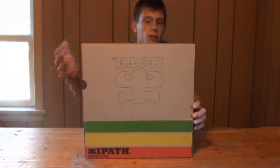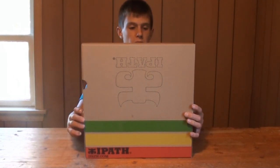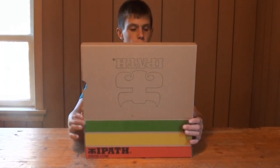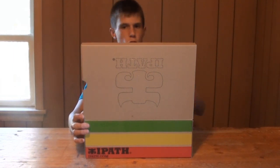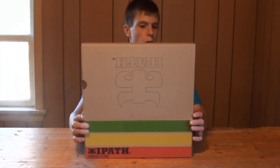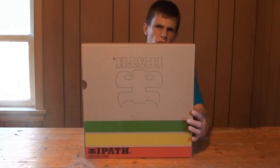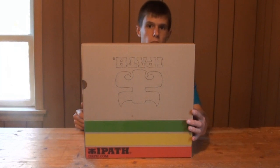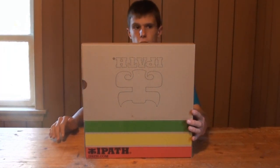Hey guys, what's up, Angus here. As you can see I'm back at the table again today, and the reason for that is because we have yet another unboxing — this is basically the third in about a week. I'm filming this on Monday, maybe posted Tuesday, maybe Monday. All I know is it's going up sometime this week, so sorry if it's not exactly up the day I'm filming it.